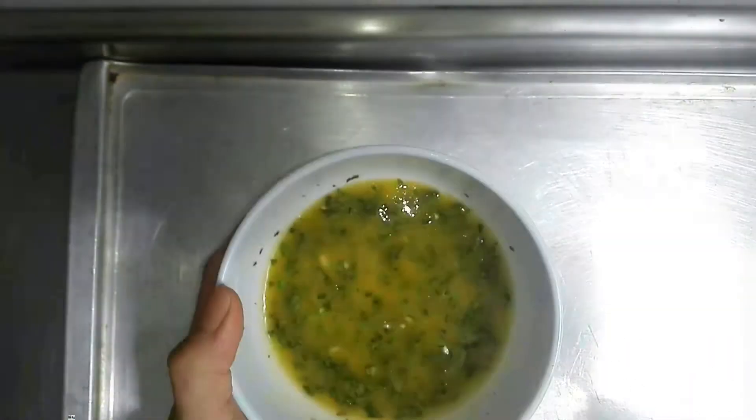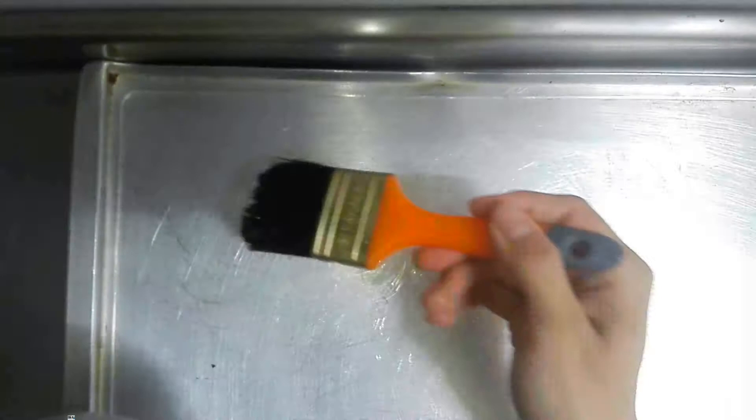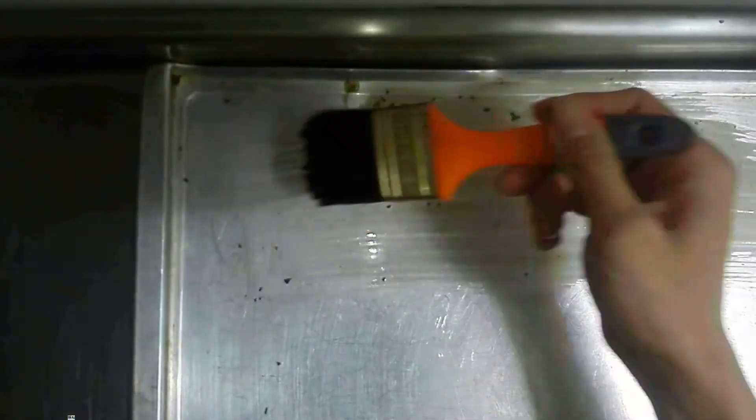Después de tener esta riquísima mantequilla de ajo, vamos a engrasar una bandeja con la ayuda de una brocha y embadurnar todos nuestros panes.